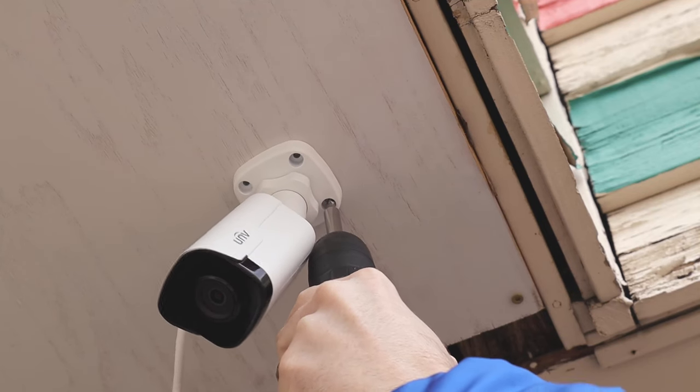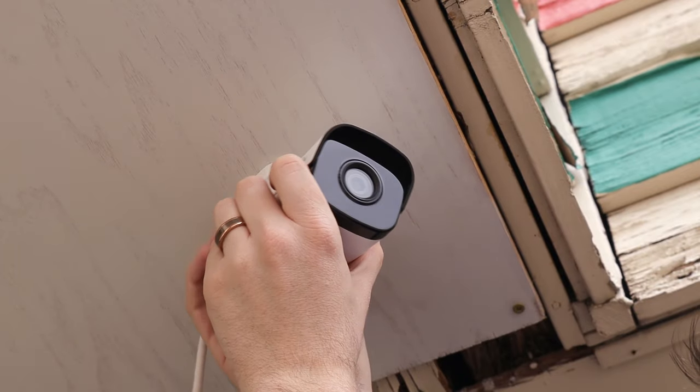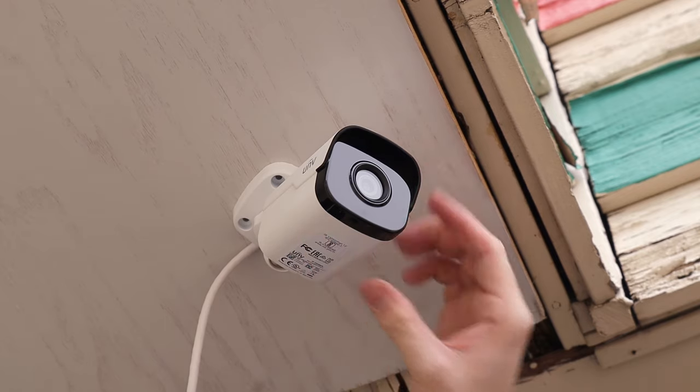For this installation, I'm going to run cables out the side of the camera. First, I'll loosen up the knob which gives us access to the three axes for angle adjustments. That makes it a lot easier to install because we can move it around and get our screwdriver in where we need it. Once we have it screwed into the ceiling we can adjust the angle however we need to and then tighten the knob back up.